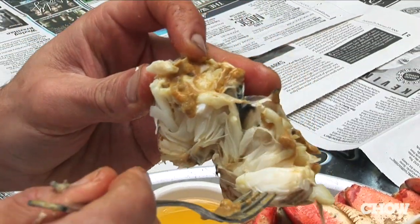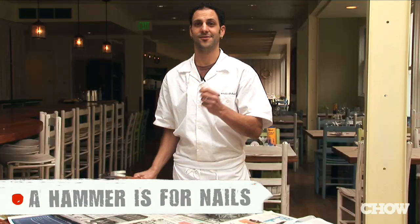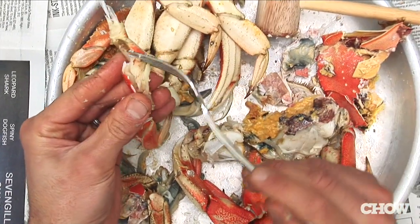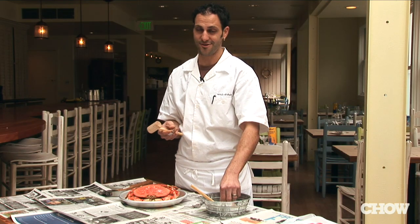One thing people do wrong when eating crab at home is using a large hammer to crack open the crab — wrong. Or using a large fork to pick the meat out of the crab — also wrong. Really, all you need is a mallet and a small little fork.